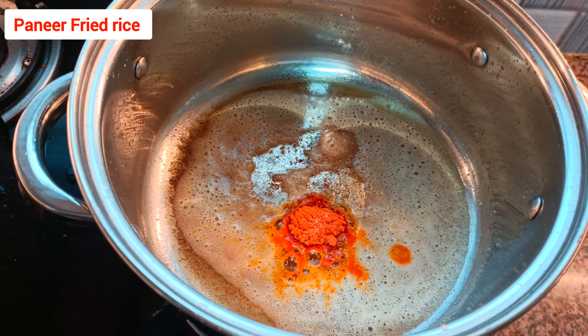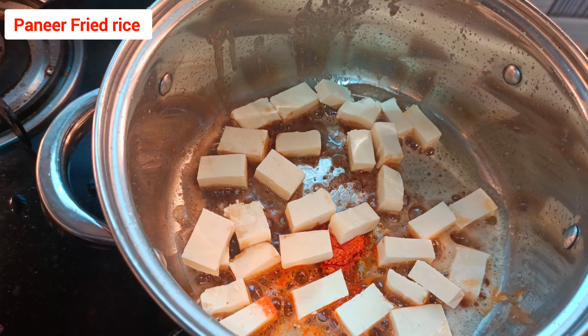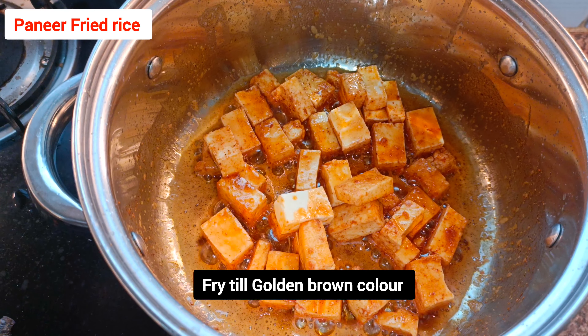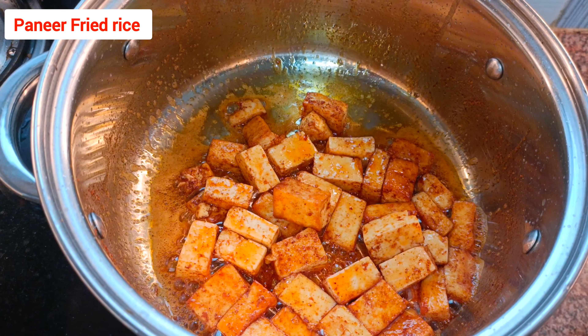Also add the paneer. Take fresh paneer, cut it into cubes, and add that. Mix properly and let the paneer cook until crisp — it should turn a golden brown color. Mix gently and cook it.